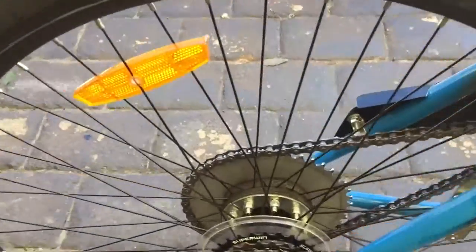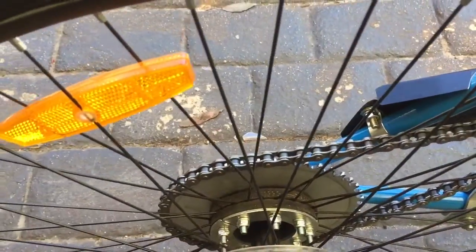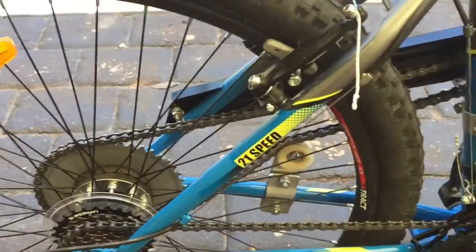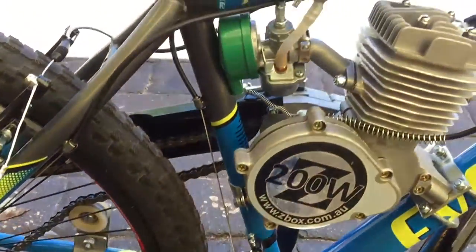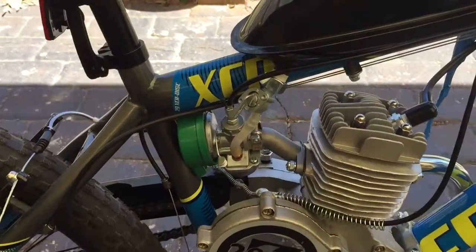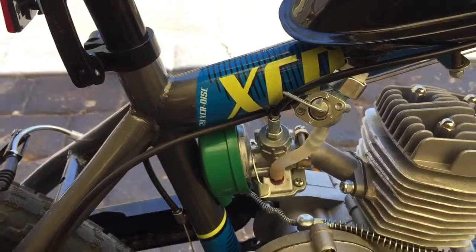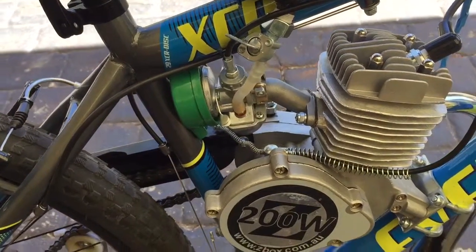There you can see the nuts there. Also, this fuel tap has to be turned off when it's not in use so it doesn't flood the carb.